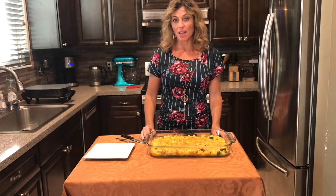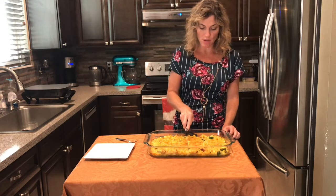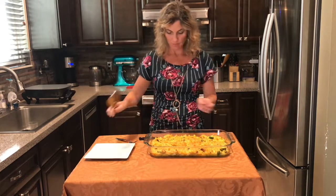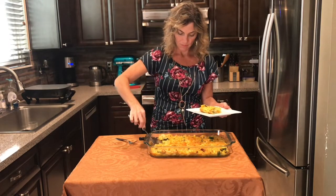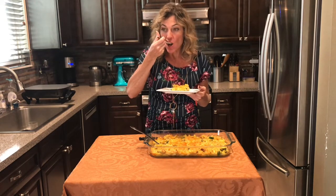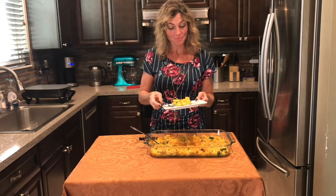The casserole is done — baked at 375 for 25 minutes and the cheese is nice and lightly brown. It looks great. You can cut it into squares, which makes it easier to serve. I kind of want to try it even though it's really hot. Wow — delish!